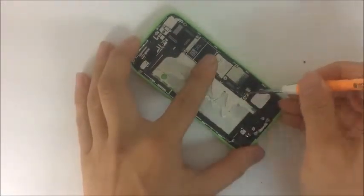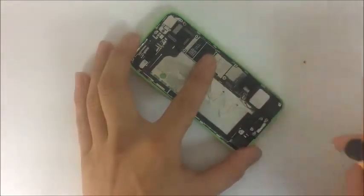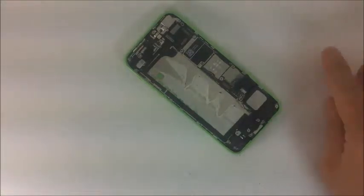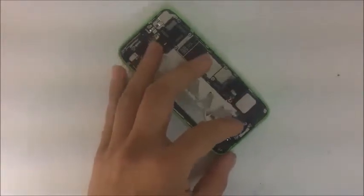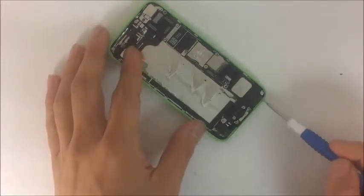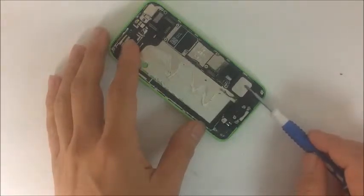If you've been watching our disassembly videos, we do have a full disassembly guide, so if you haven't seen it go back and watch it. This section is simply to identify some of the micro parts. This entire bottom section right here is the charging dock.